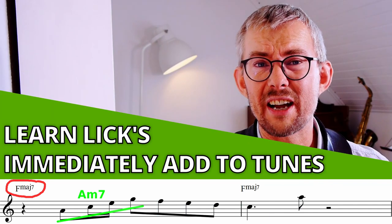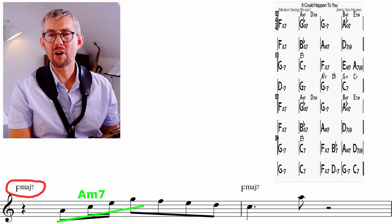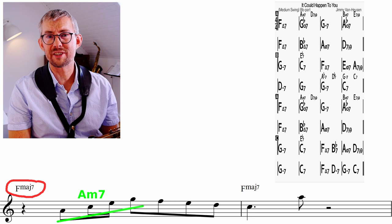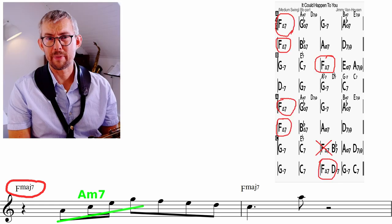When you have learned a lick you should really start using it. Use it in any tunes where it fits the chords. For example, on this great tune 'It Could Happen to You' in the same key, you can add it to the bass with the F major chord — in the first bar, for example.